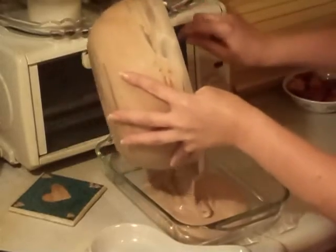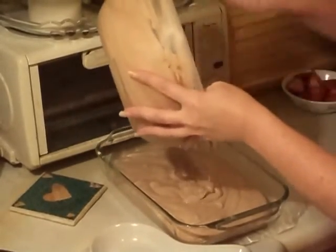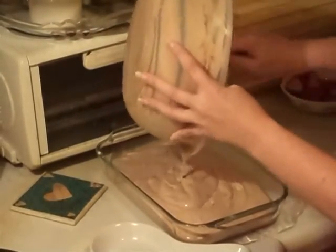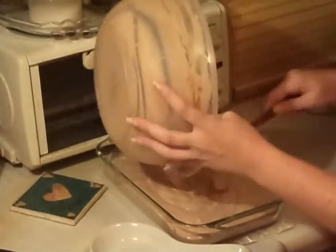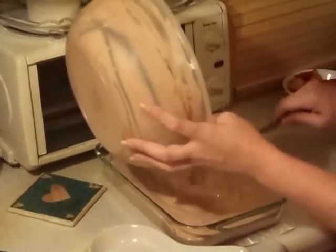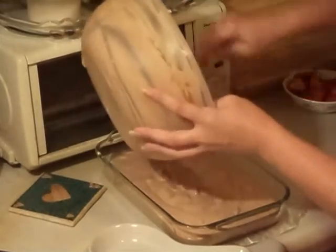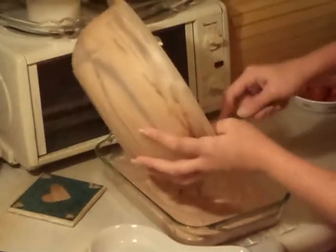Put some strawberries on top, and it makes a really pretty little dessert to serve after dinner, or if you're taking it somewhere to a function — a barbecue, family reunion, anything like that. Just put it in the fridge for like an hour, and then it's done. Really simple, really easy.